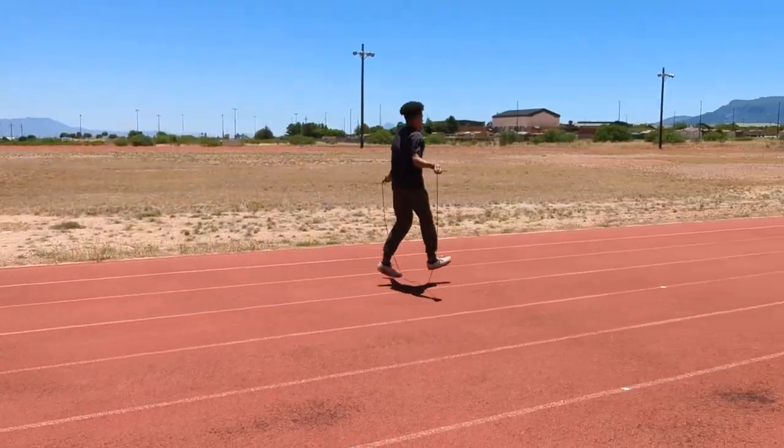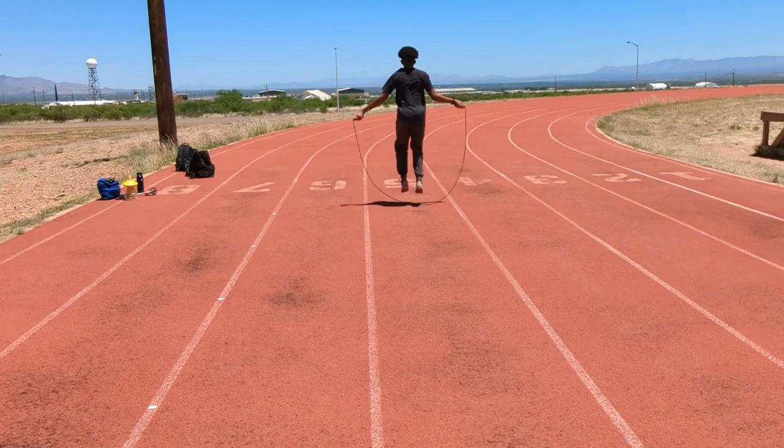The A-skip is one of the go-to drills. I still do it myself — it helps with my core and keeps me coordinated. It's huge.